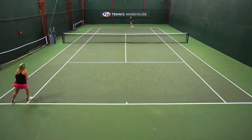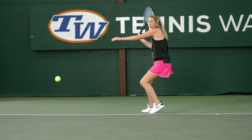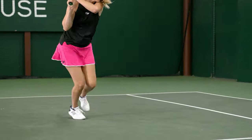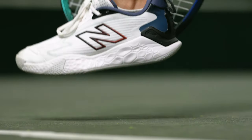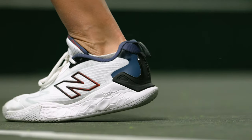When it came to cushioning, I thought New Balance did a really great job of getting really plush cushioning underneath the heel. There's a lot of cushioning under there, and there's still a good amount coming towards the midfoot all the way to the forefoot. However, I did find that there was more cushioning in the heel than the forefoot, so I felt like it was kind of putting me up on my toes, which isn't a bad thing.